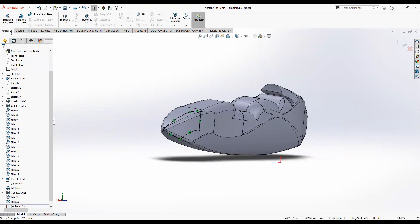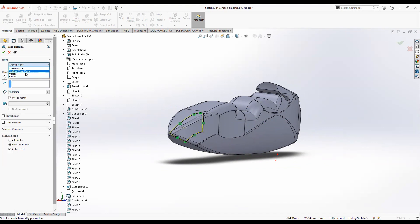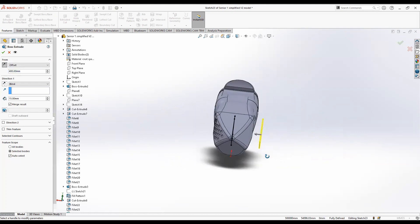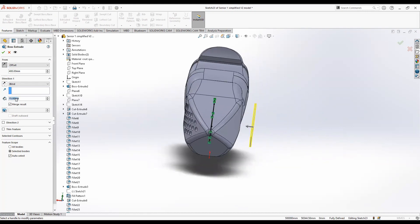Just like last time, extrude this sketch, click offset, and set it to about 400 millimeters. Then click the reverse button to flip it to the other side. The thickness doesn't really matter but set it to 50 millimeters. Now you can see we have the extruded body.